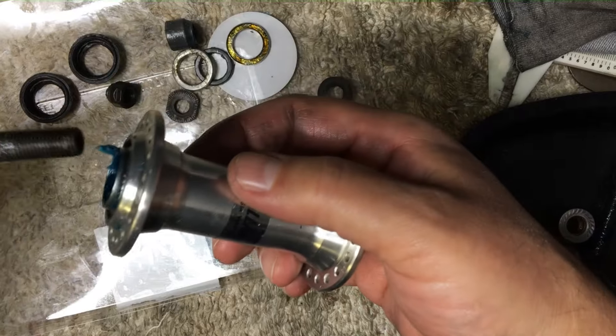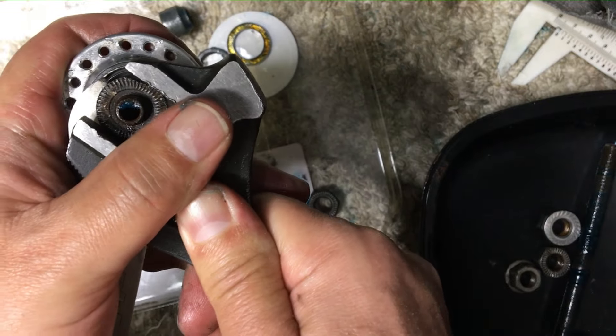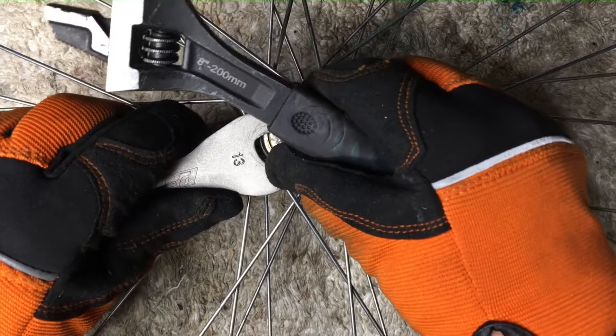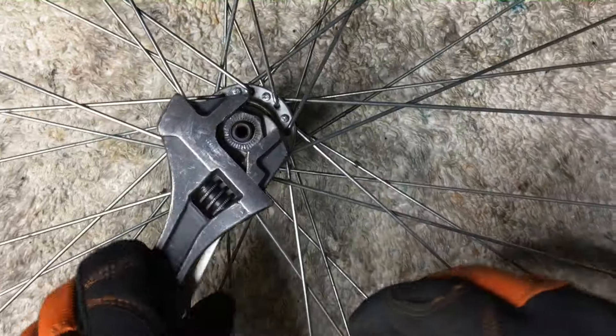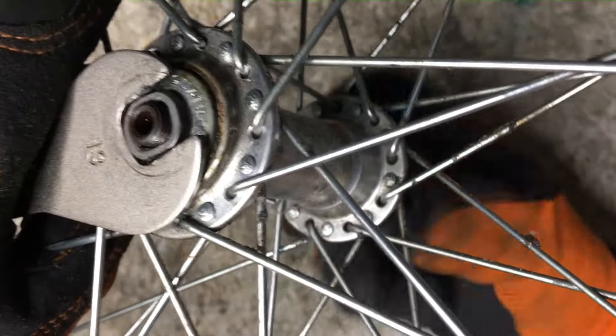We'll just put this hub back together and use it for something else. Now we're going to move on to my actual donor wheel. Now that we know that we have the parts ready on the longer axle, we'll just do the same thing — strip off the axle and the cones. We're going to reuse the bearings and service the inside of the hub. Once you have a hub open, clean it out as best you can.